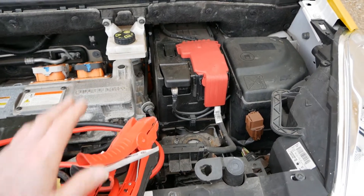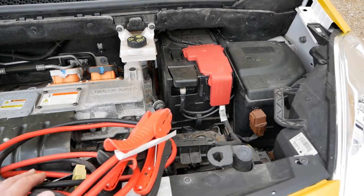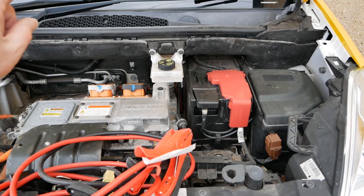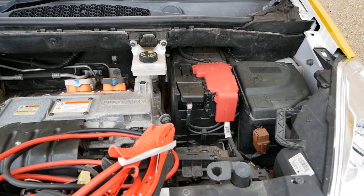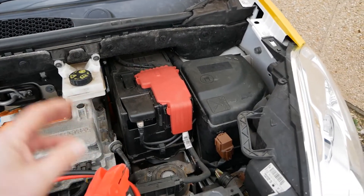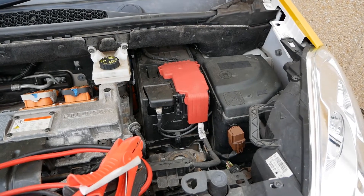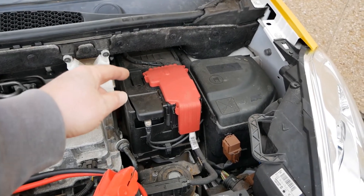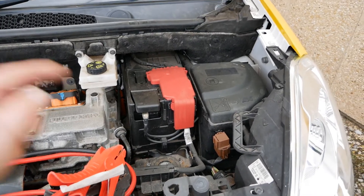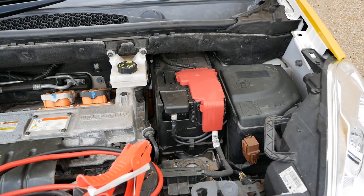If you just want to rapid charge this battery from another vehicle, you can run the other vehicle but do not switch the ignition on in your electric vehicle. Just let the other vehicle send the 14 and a half volts to the battery for five or ten minutes and it will probably get enough charge to then start. Turn the other vehicle off before you turn this vehicle on.